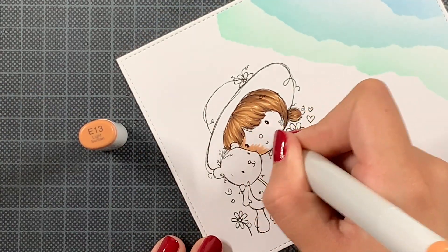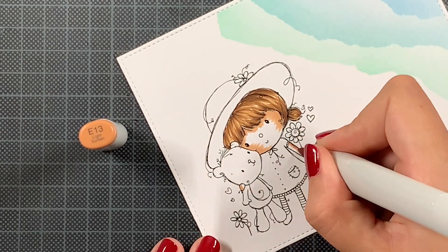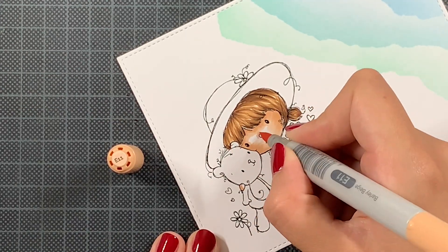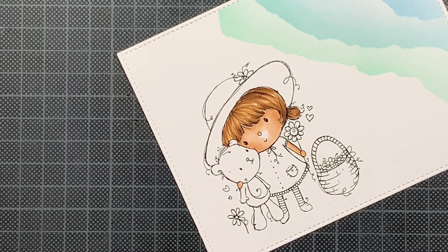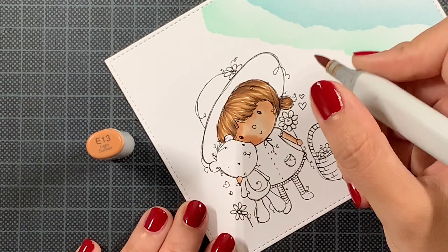I didn't want to touch it anymore. Sometimes if you add more and more layers and the paper gets more saturated, it's really hard to get those thin flicks — it sort of gets blurry. So I was happy with it and I stopped after one layer. Normally I do two layers or more if needed, but if you're happy with the result, just stop right there.